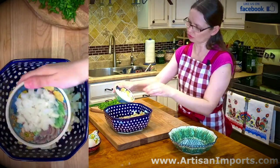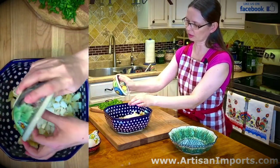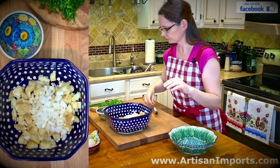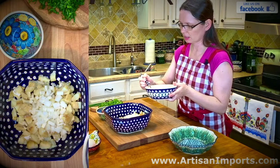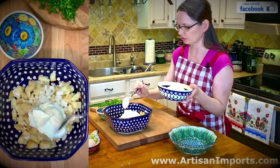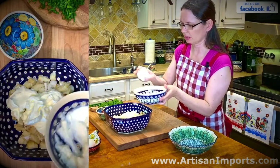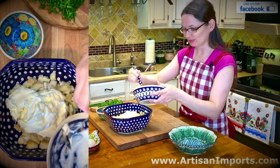I have my onions finely chopped — half a medium size onion — so I'm going to add the onion. Then I'm going to add the sour cream. I have two cups in the bowl, and I'm going to put the full two cups of sour cream into the herring because it has to be very creamy.